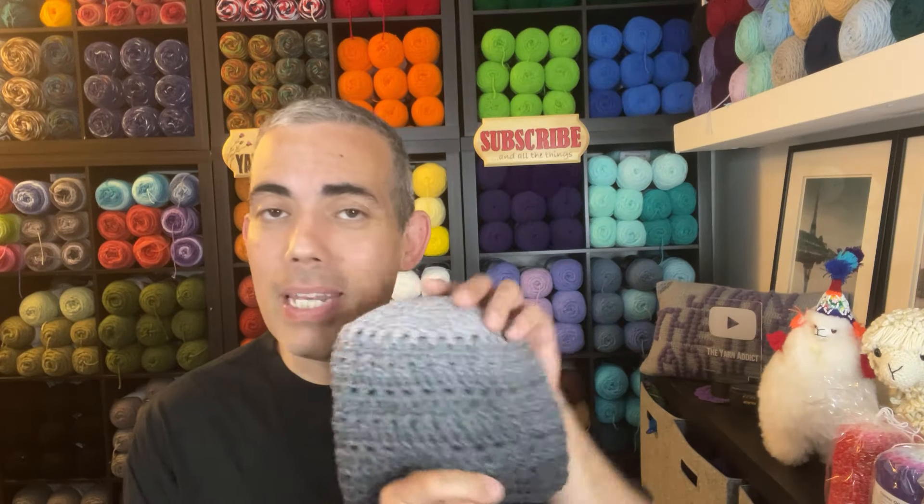Hi friends! Welcome to my channel. My name is Juan. I'm a yarn addict, hence the name Juan the Yarn Addict, and I want to thank each and every one of you for stopping by to check out my video today. This is a yarn and crochet channel where we talk about all things yarn and crochet. Today, my friends, I offer you a tutorial for a beanie.